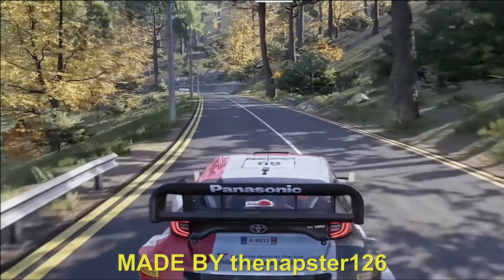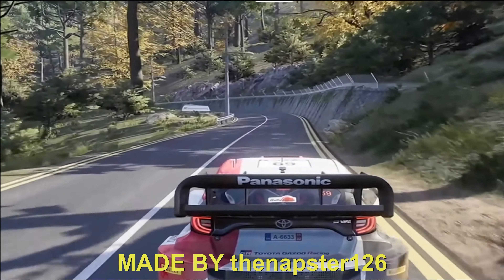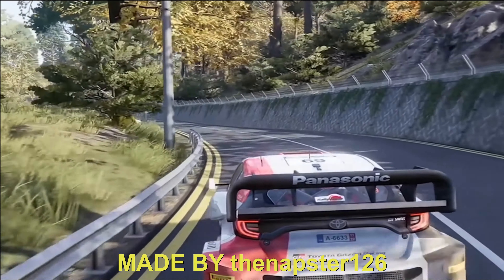Caution, break the lock 3, medium, tightens. 100. Caution, break the kink, narrows at junction, and left 5, medium.